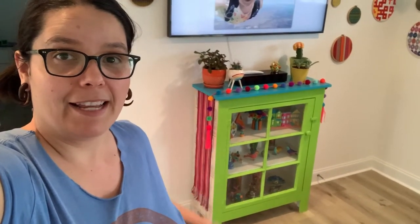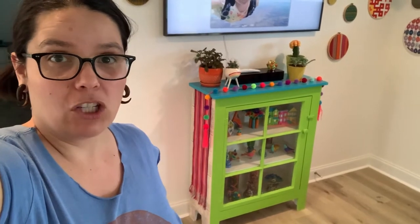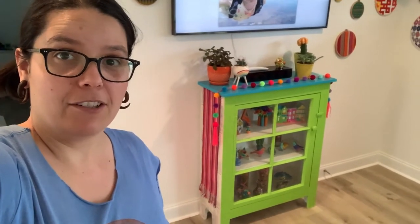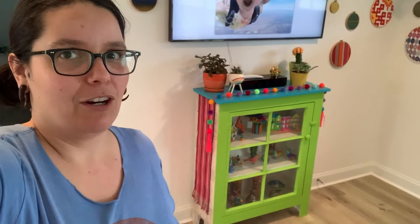Hey guys, Kim here from Dig and Hang. I'm going to show you how I spruced up this cabinet. When I originally got it, it was all solid white. I'm going to show you how I painted it, decoupaged the sides, and also added a really fun and funky scarf. Yes, an actual scarf. So if you want to see how I made it, check it out.